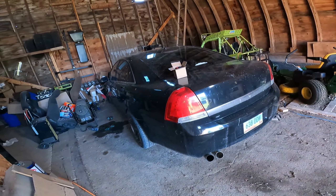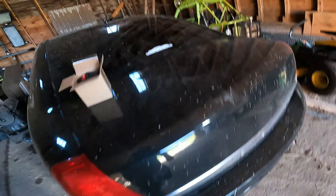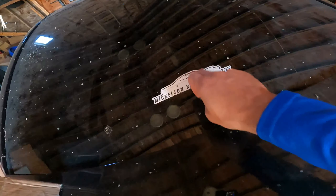If you guys are new to the channel, here's the Caprice — it's in the barn. We'll back it out in a minute. It's got quite a few modifications on it.